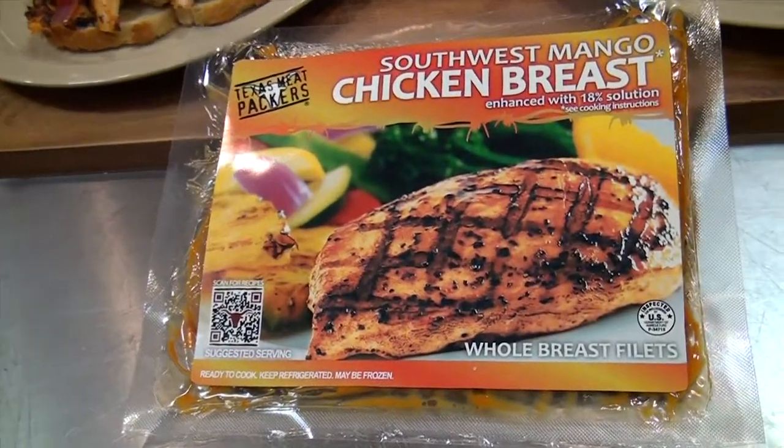Hello, I'm John Piper, President of Texas Meat Packers. I want to thank you for joining us today in our Texas Meat Packers kitchen. Now we've got a brand new item, our Southwest Mango Chicken Breast.